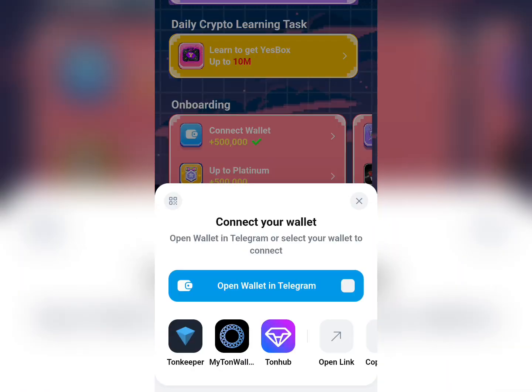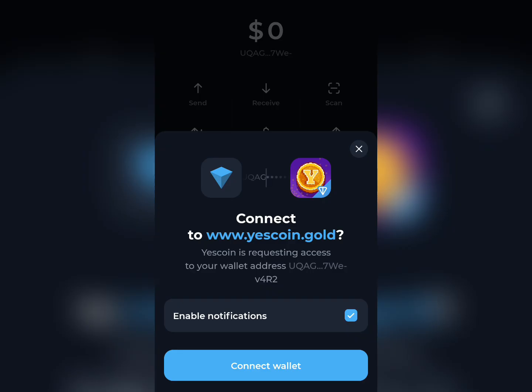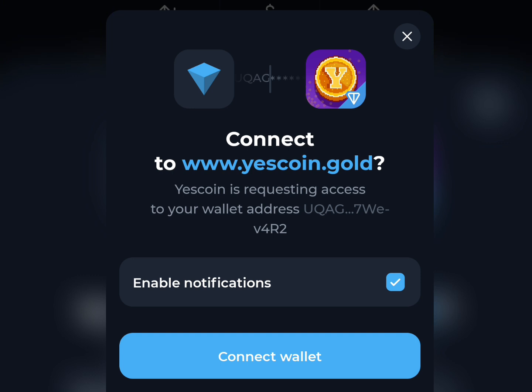It will show you all the available wallets — Tonkeeper, My Ton Wallet, Ton Hub. In my case I choose Tonkeeper. You'll see a prompt to connect to www.yescoin.co, then click on 'Connect Wallet'.